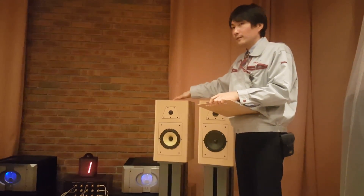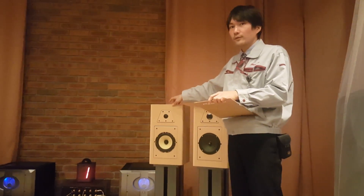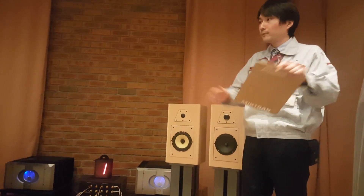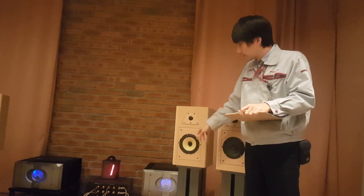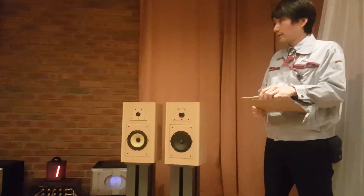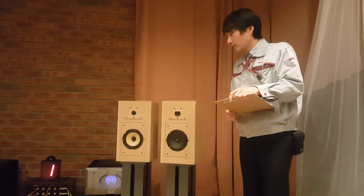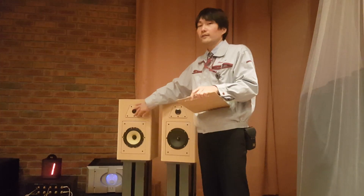Let me explain about this model a little bit. This model has an open and smooth sound concept, as we explained in the morning session. Open means open and wide staging sound, and smooth means smooth transition of the sound from mid bass to tweeter. This concept can reproduce clear and bold vocal, and also rich bass and also clear high frequency sound.